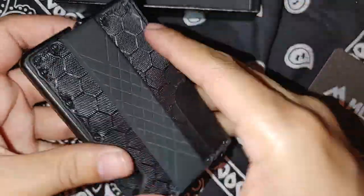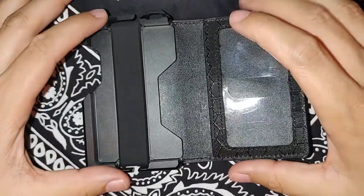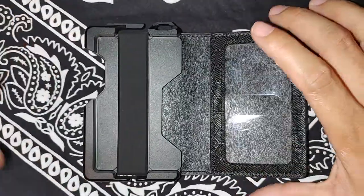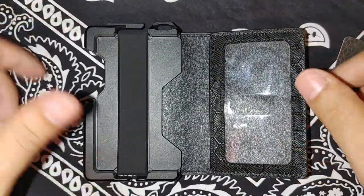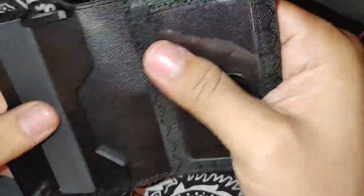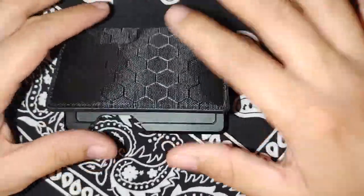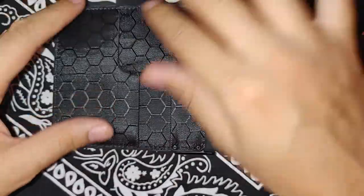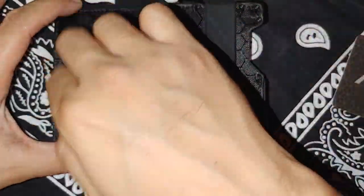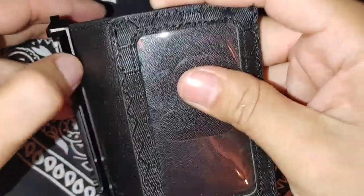Easy to grab, easy to pull from. It's a premium wallet. If you're looking for a premium wallet and you want a Dango wallet but just don't have the cash for it, I couldn't recommend a better one. They have many different styles, different colors. You can get it in leather, brown, or black. I really like this material, especially the design as well. It's a beautiful wallet — stainless steel.